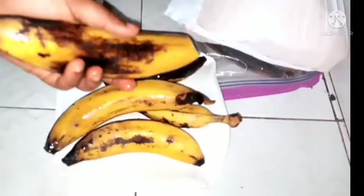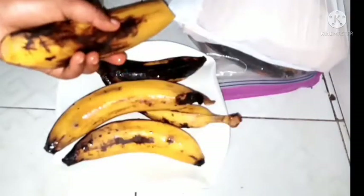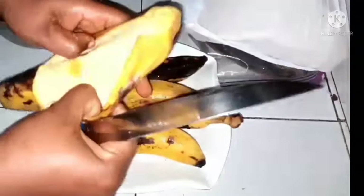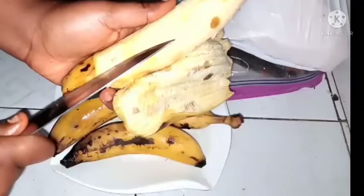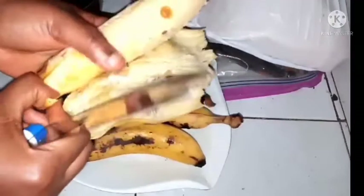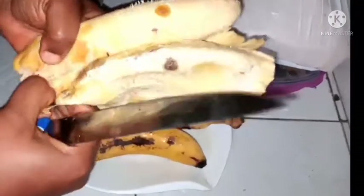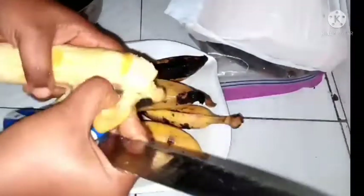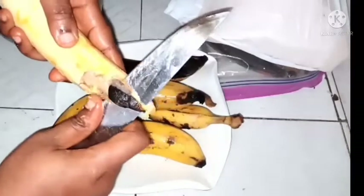I'll just be peeling it. This method you can use if you like fried plantain or if you want to use it to cook beans or anything of your choice. You can easily peel it and cut it to the size and shape that you want, then put it inside a Ziploc bag.